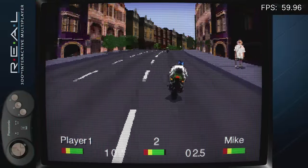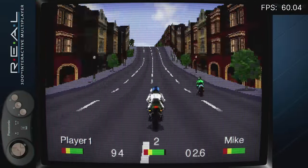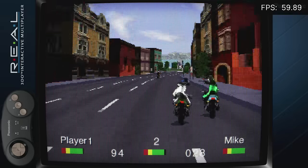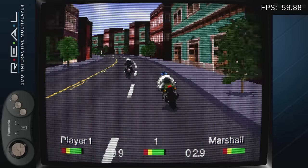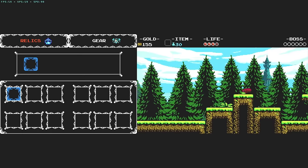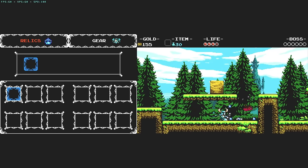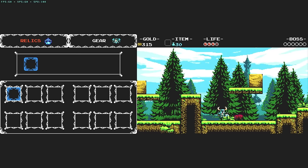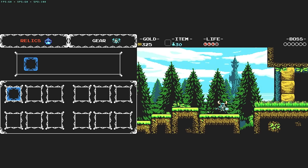We're going to rip through a bunch of games here. This is Road Rash on the 3DO — this ran really good. You can see the frames per second in the top right corner on most of these games, and the frame rate stayed really good during this game. Most of the 3DO games I checked played pretty well. This is the 3DS — I don't claim to know much about it, but this game seemed to play okay. A couple of other 3DS games seemed fine too — that system wasn't very demanding.